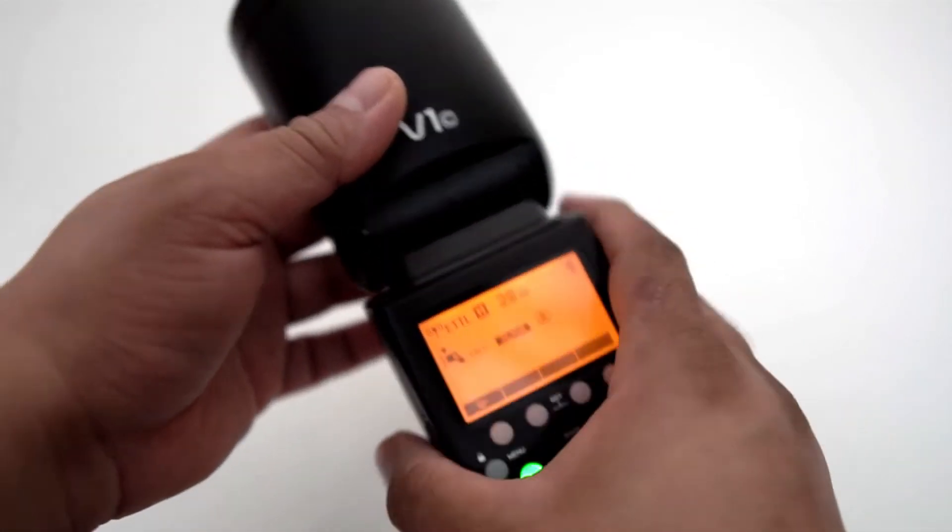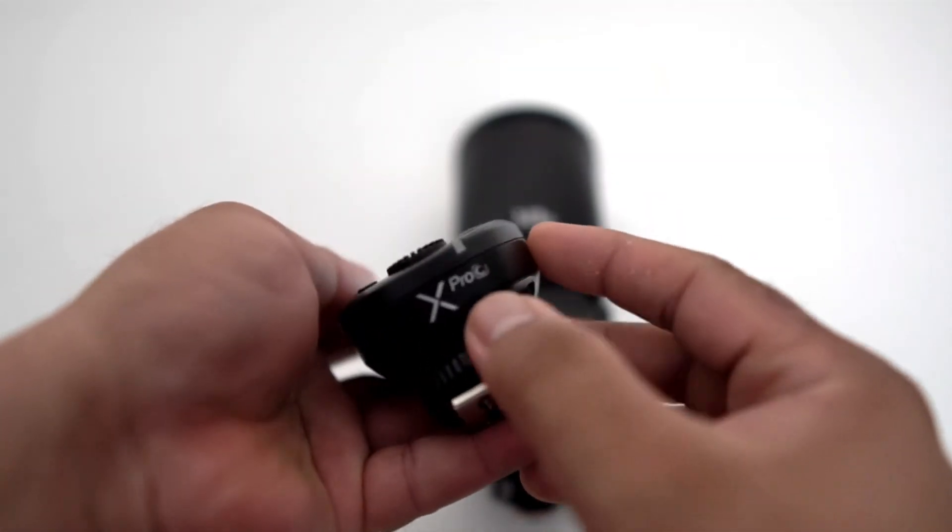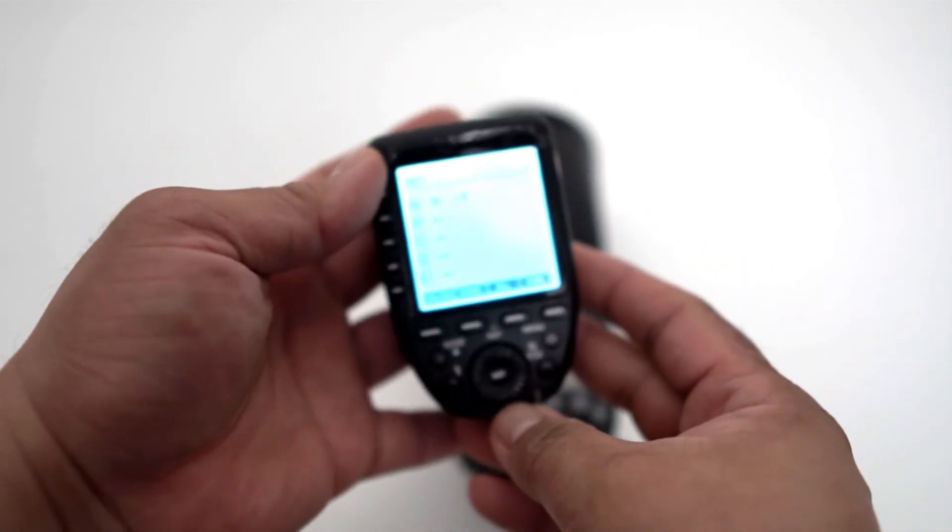Another cool feature is you can use the X-Pro-C for Canon to trigger the V1 flash when shooting off the camera.